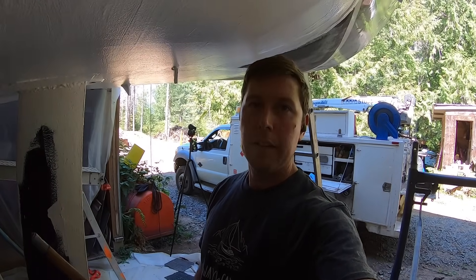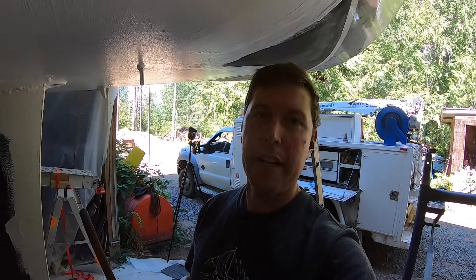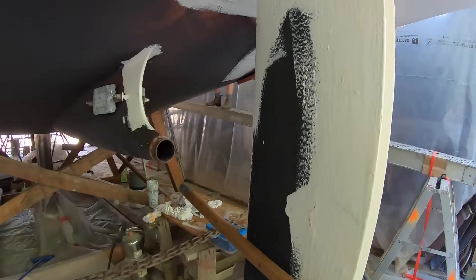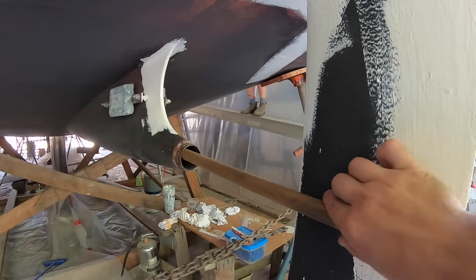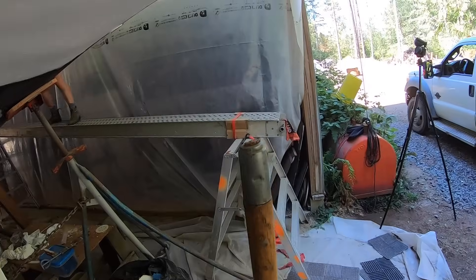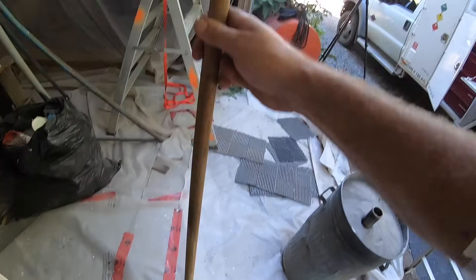Now that I've got the bushing out of the stern tube I'm just going to clean it out. Because I can't get past the skeg to get a tool in there — it jams up — I'm going to take this broken broom handle, make it small enough on one end to attach to a drill, and then tape some stiff-bristled plastic brushes on the other end and just run it through to see how much stuff I can clean off. That's the plan.